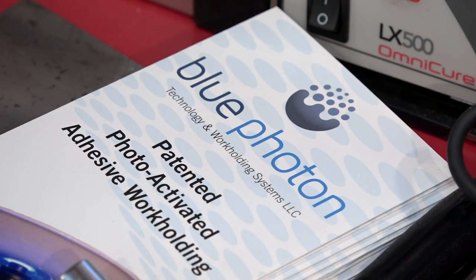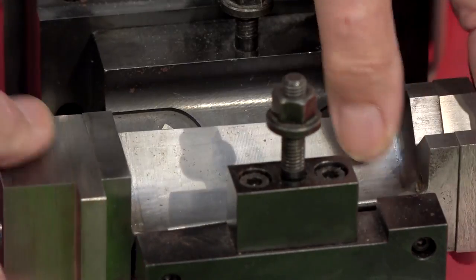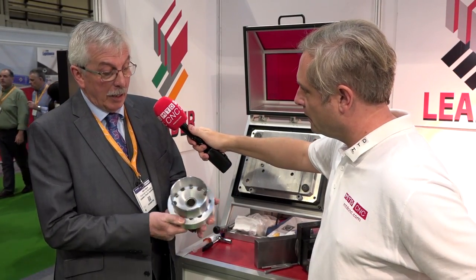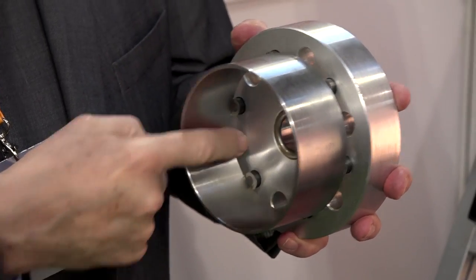Well Colin, it's a brand new system to us, new to our portfolio and a great addition. It gives us the ability to hold complicated parts very quickly and enable five-axis machining. It's called Blue Photon. It covers milling and turning as well — this particular one here is a shell bearing, internally and externally machined.